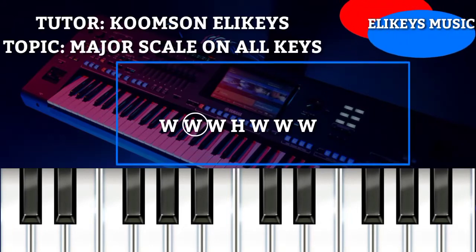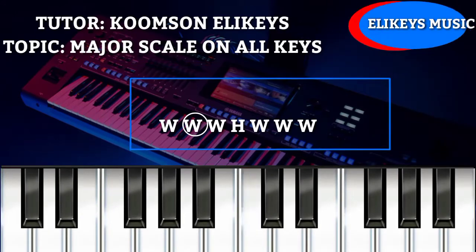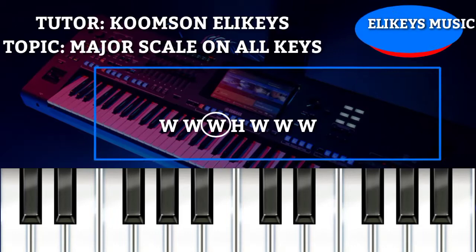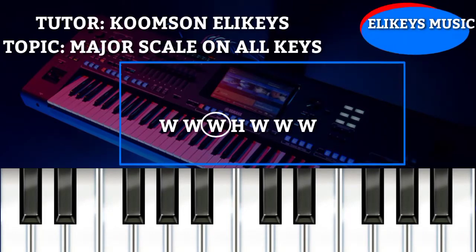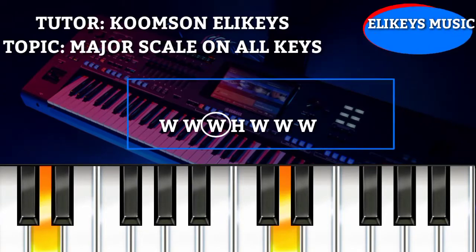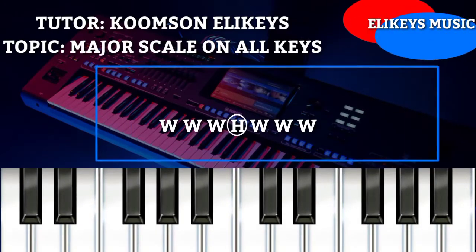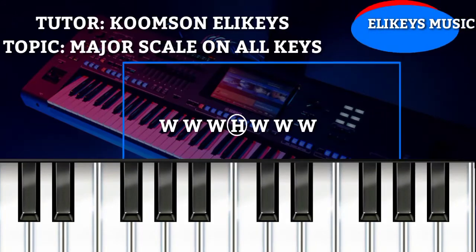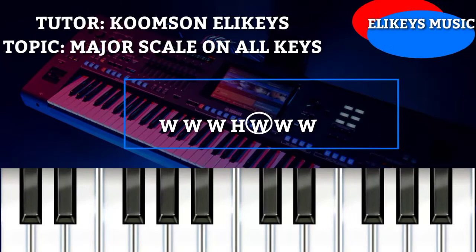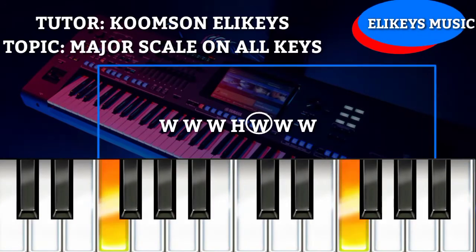The second W in the formula means you are going to take a whole step from key C to key D. The third W, which is the third note, means you are going to take a whole step from key D to key E. The H in the formula means you are going to take a half step from key E to key F. The fourth W means you are going to take a whole step from key F to key G.